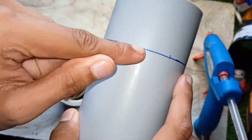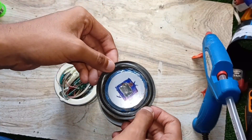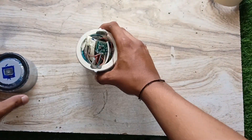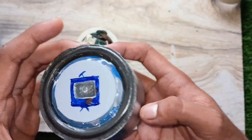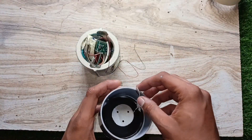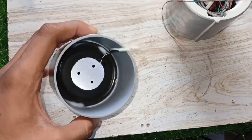Now, I took an 8 cm long PVC pipe and mounted the DIY passive radiator on it. The LED under the passive radiator is connected to the left channel of the PAM8403 amplifier.